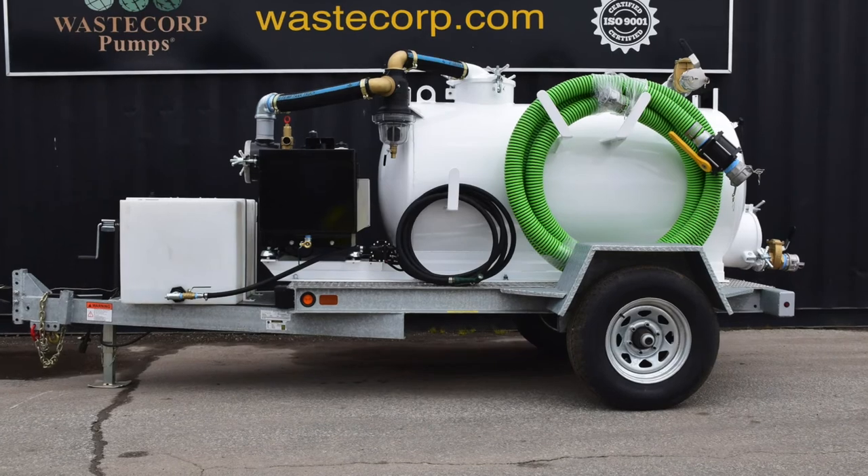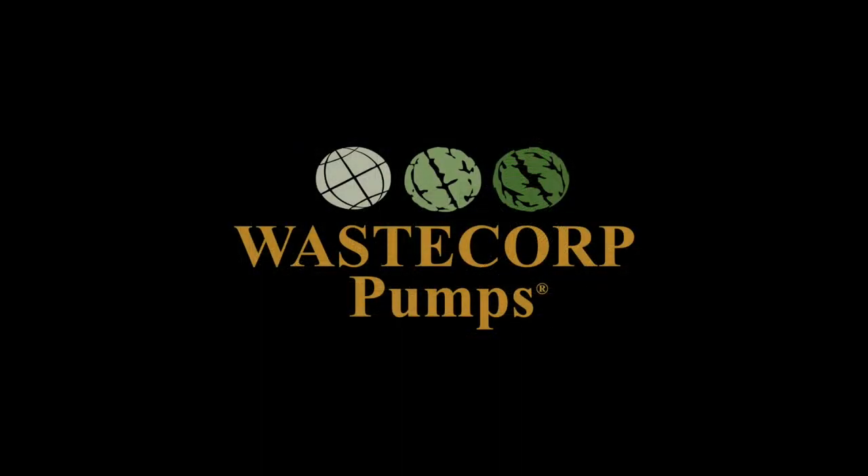The environmentally responsible waste containment business is booming in your area and WasteCorp wants to be a part of it. Let's design your new vacuum trailer together. Give us a call at 888-829-2783 or visit us at WasteCorp.com.